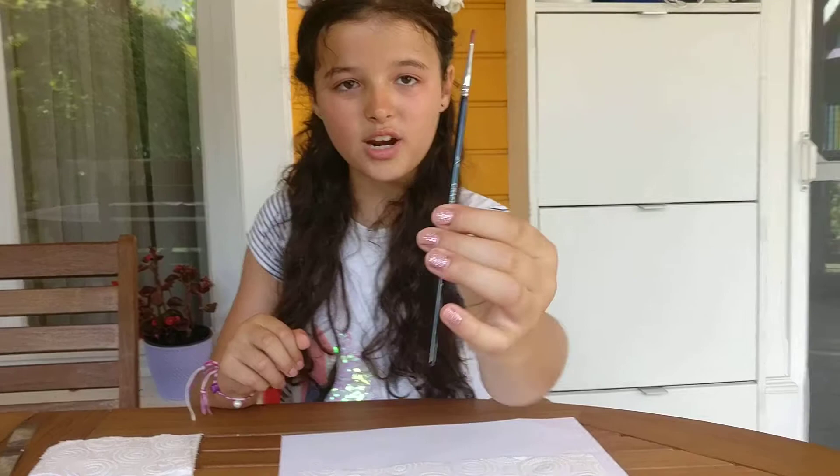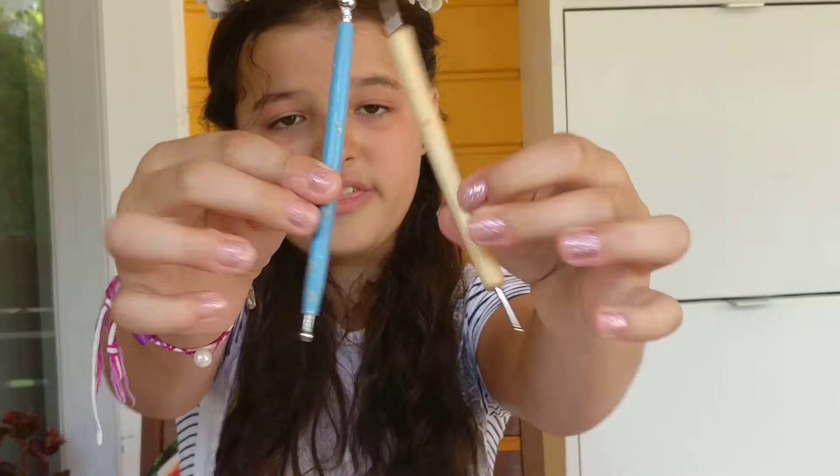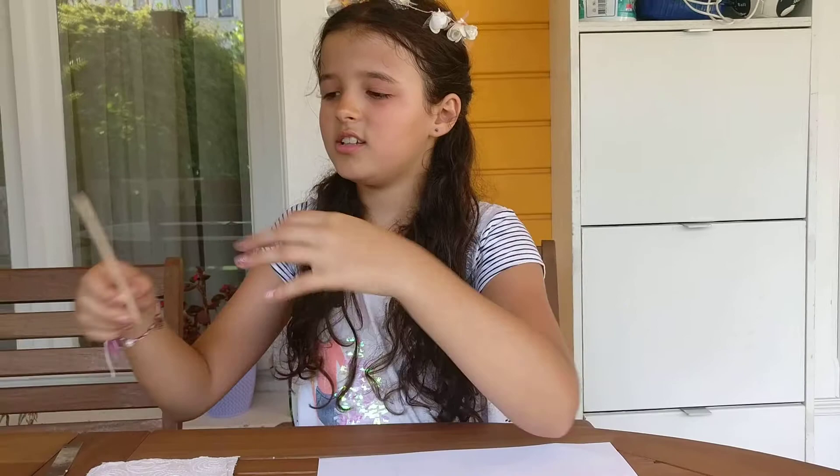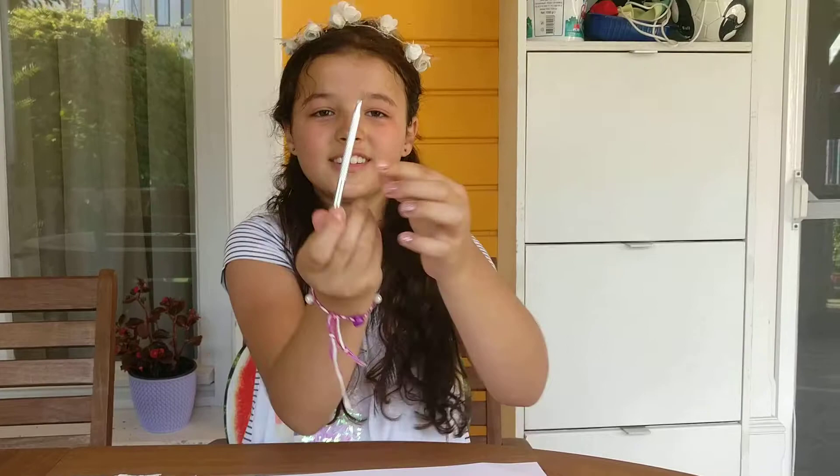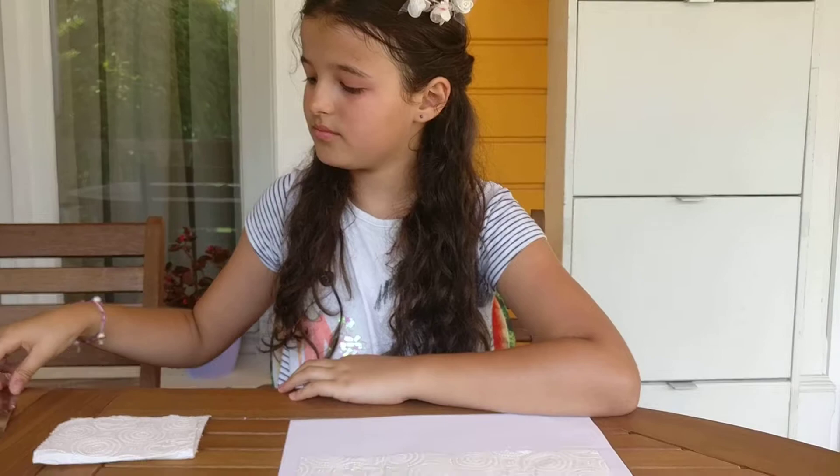Our tools are going to be a brush with fine bristles, a cocktail stick, two dotting tools of different sizes, and this stick which I like to use to put heads of dolls on. And also a blade and this really nice tool which you can use for really anything.